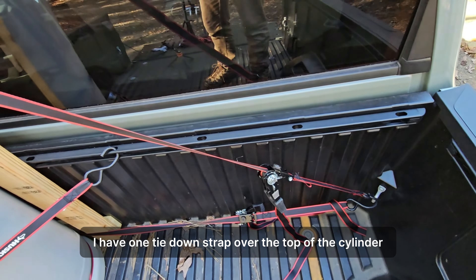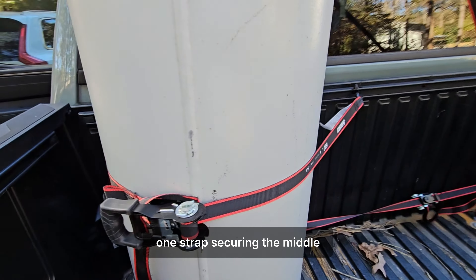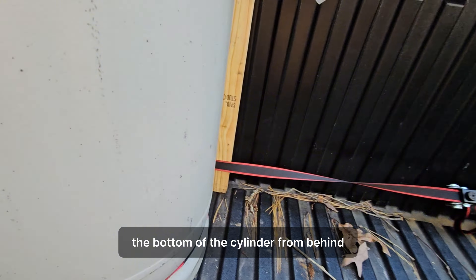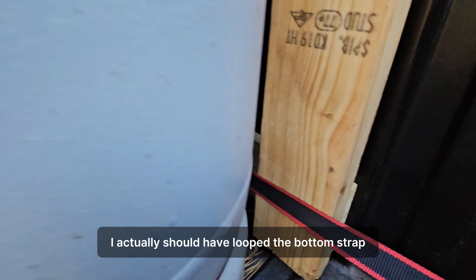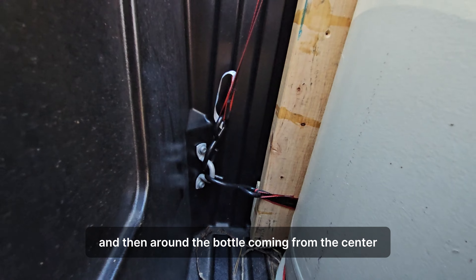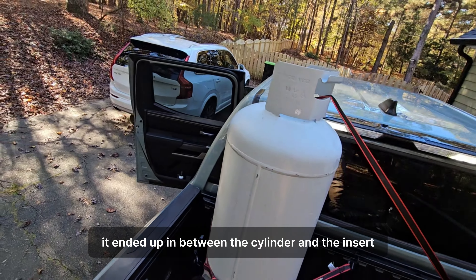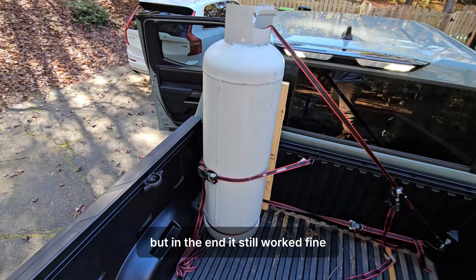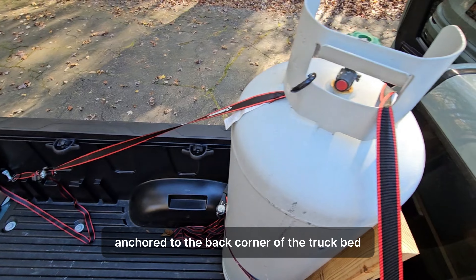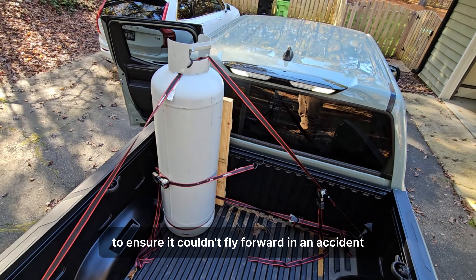As you can see here, I have one tie-down strap over the top of the cylinder, one strap securing the middle, and one strap wrapped around the bottom of the cylinder from behind. For optimal positioning, I actually should have looped the bottom strap behind the wooden insert and then around the bottle coming from the center — it ended up in between the cylinder and the insert, but in the end it still worked fine. After securing it to the front, I added one more strap anchored to the back corner of the truck bed and the top of the propane tank to ensure it couldn't fly forward in an accident.